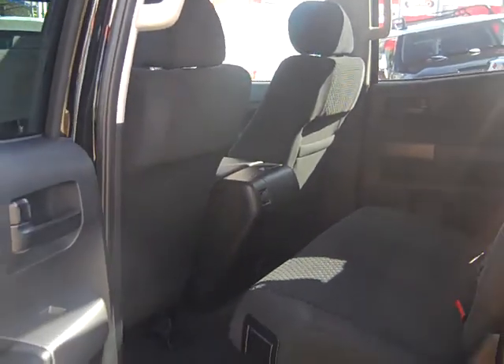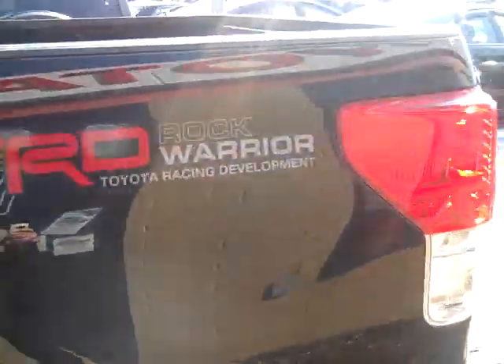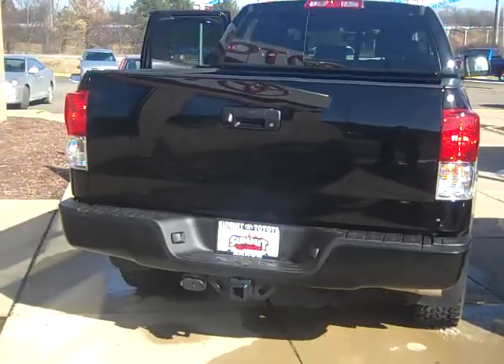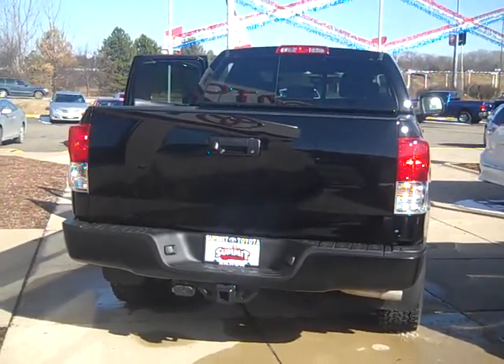Along with this link, I've emailed you a spec sheet on the vehicle so you can see exactly how it's equipped. Please feel free to contact me via email or phone if you would like to schedule a test drive.